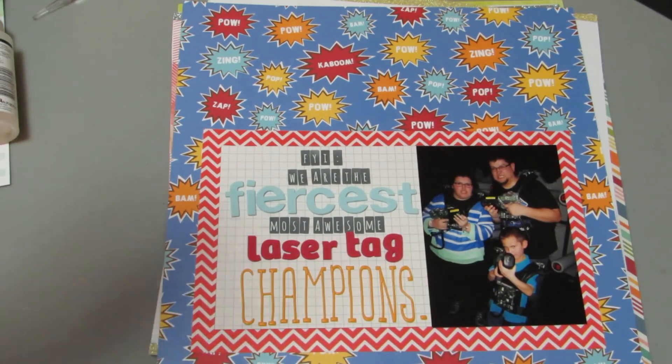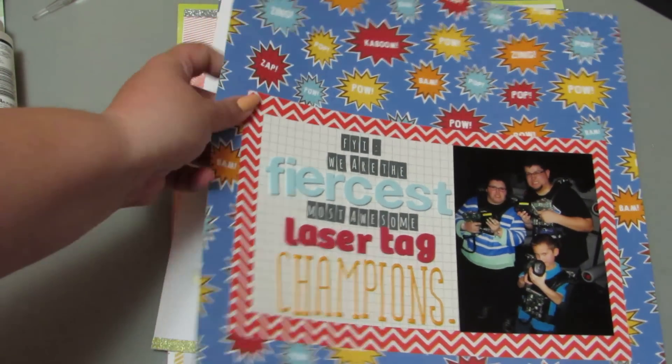It was just funny, because the paper has a zap zing pop theme, and when you do the little laser guns, it's like zing zing. That is a picture of me, Sam, and his nephew, trying to look fierce with our little laser guns at his birthday party. I like that one.